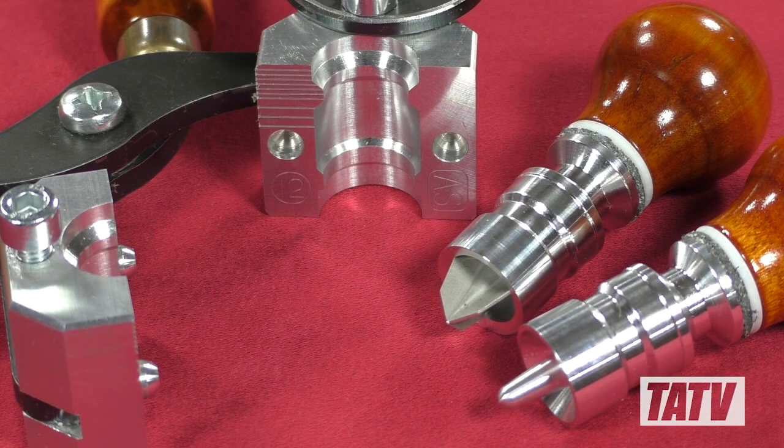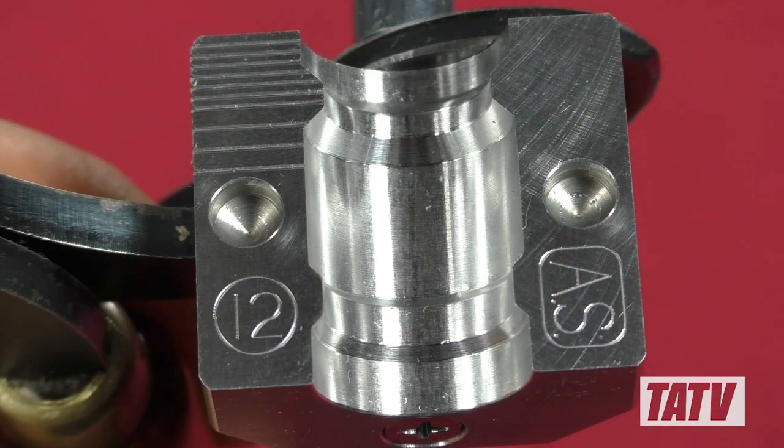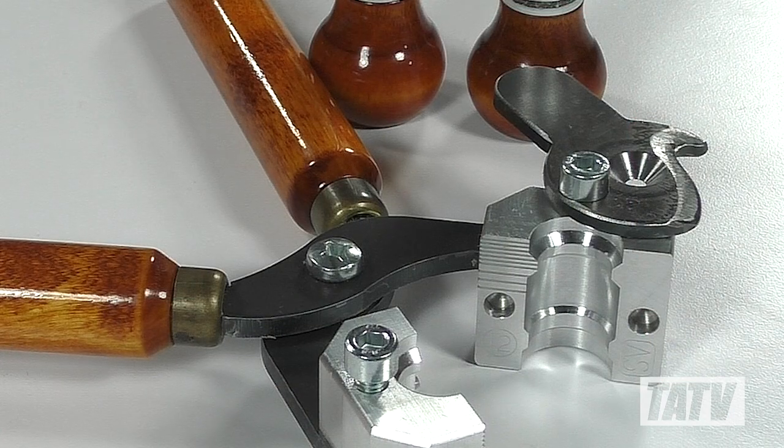Beginning with construction, the Paradox is a single cavity aluminum mold made to some very exacting standards. The machine work is excellent, with crisp lines, venting, and a polished surface labeled with the gauge for easy identification. It also features a steel sprue plate with exposed hardware, making it very simple to operate, though I did find the pour hole could do with a bit of honing.